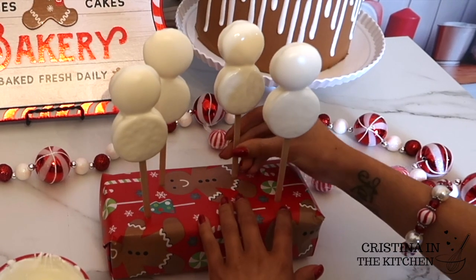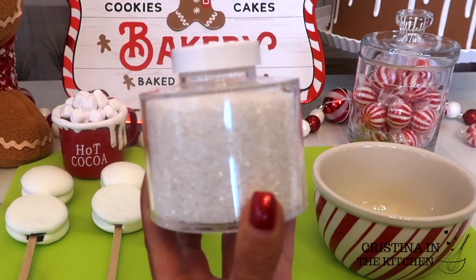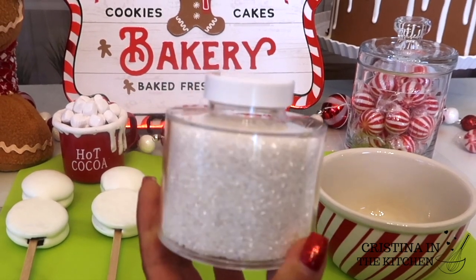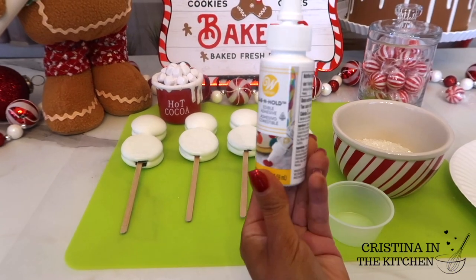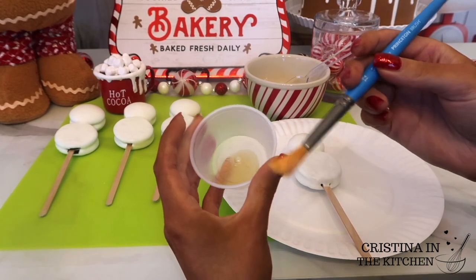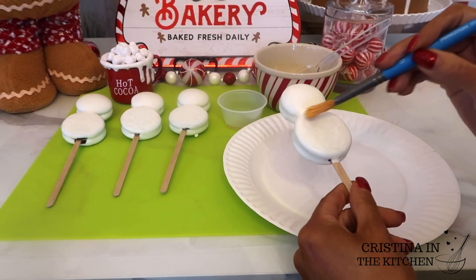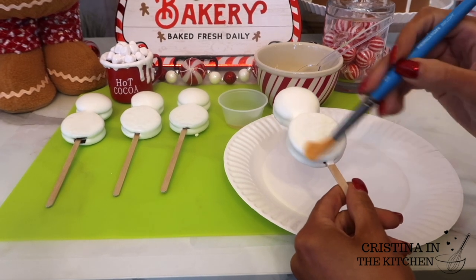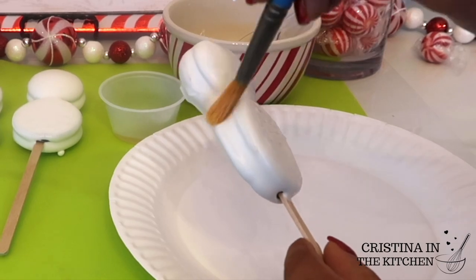It's about to start snowing in here with this sparkly white sanding sugar — this is the coarse kind — and my go-to dab and hold edible adhesive. I'm brushing exactly where I want to add some sparkle, which is everywhere, and the technique is to spread a generous amount around without leaving the layer too thick, or the sugar gets lumpy.